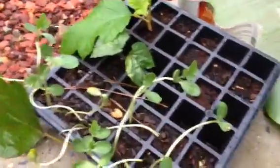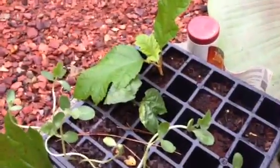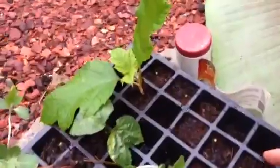You can get one of these trays at your local garden center. When you buy cell packs — like 36 begonias to a tray — you can reuse those. You could do 36 of these cuttings in a tray like that.